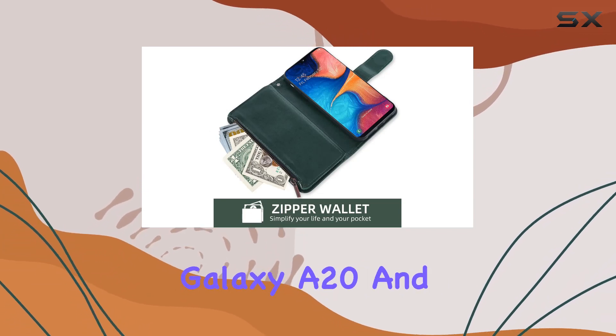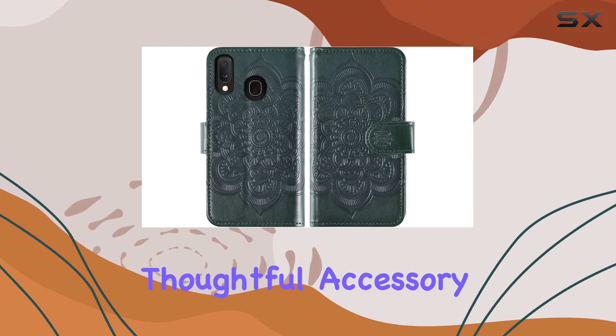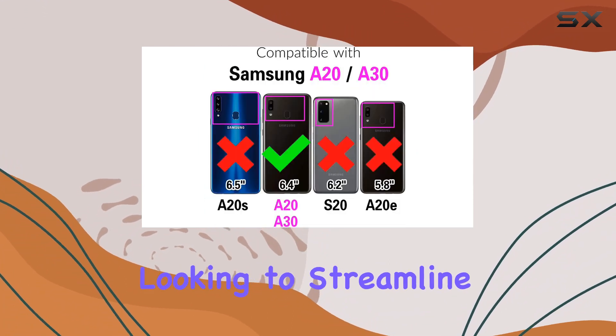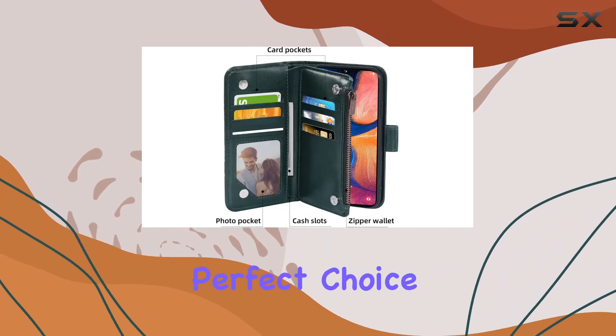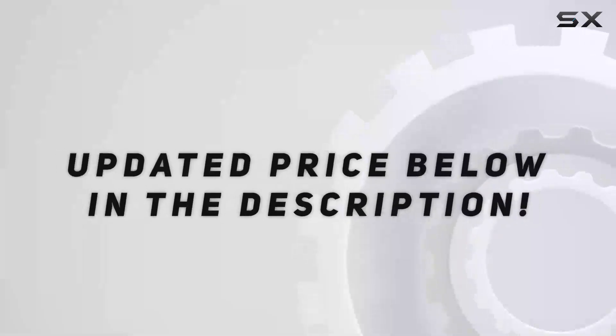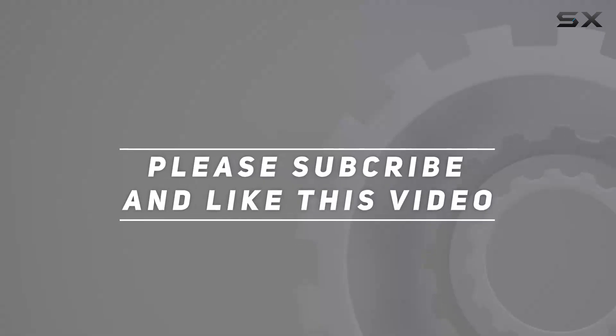In summary, the Asus wallet case for Samsung Galaxy A20 and A30 is a stylish, functional, and thoughtful accessory package. If you're looking to streamline your daily carry and protect your device with flair, this could be the perfect choice. Check out the video description for the updated price, and thank you for watching!